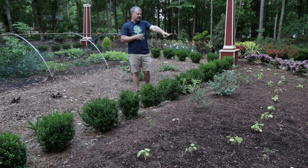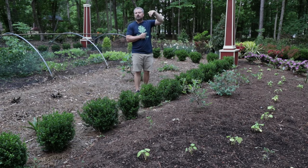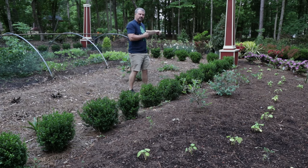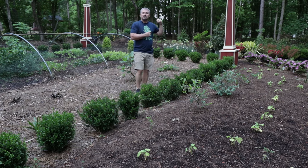There are cucumbers through this area right here that I'm going to end up staking, so over the next few weeks I'll show you how I stake cucumbers, pole beans, tomatoes, anything that needs staking. Let's walk around and just take a look at all of the edibles that I have in this space right now.